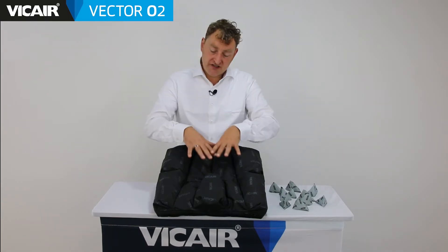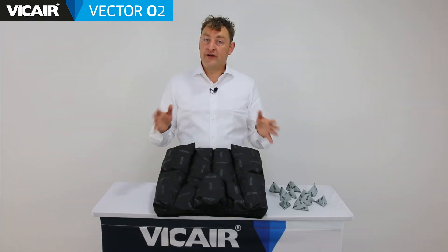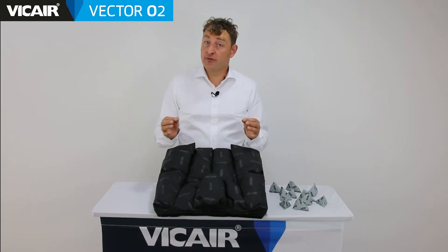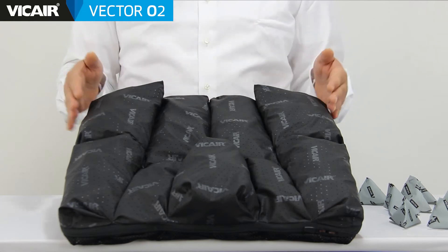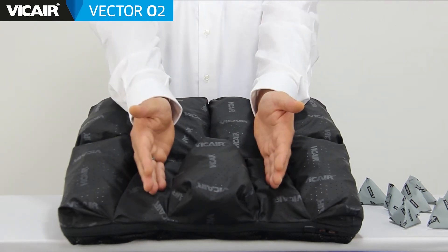The Vcare Vector02 is a pre-contoured cushion which consists of nine compartments. Pre-contoured means that the cushion already has an outline of the shape of the body before it's loaded. Each compartment is designed to influence a specific area of the pelvis, striking a unique balance between preserving skin by redistributing pressure at the ischial and coccyx area, stabilizing the pelvis and positioning the femurs.